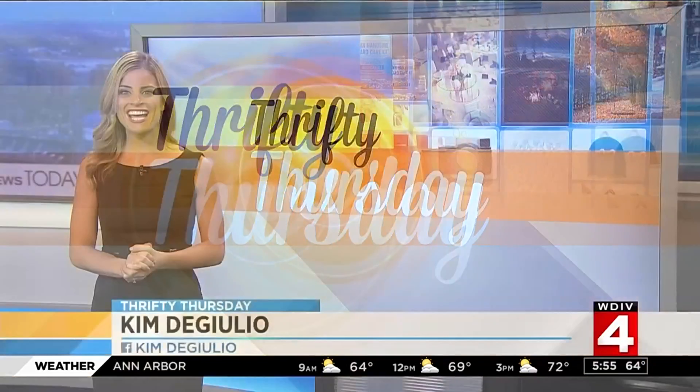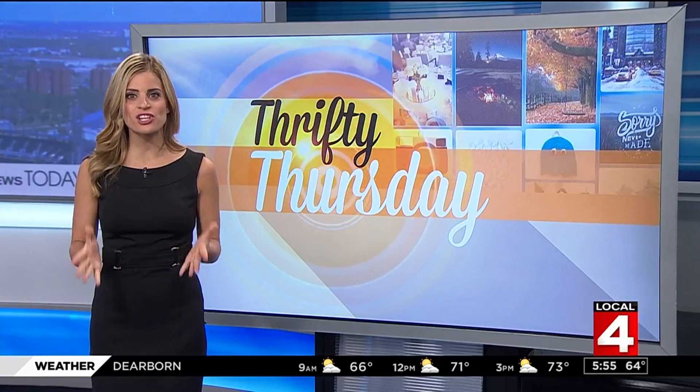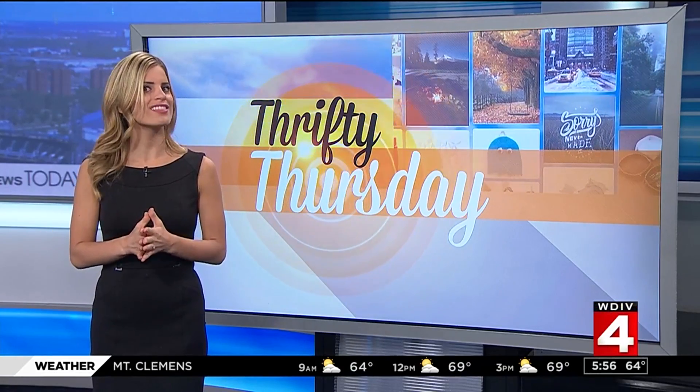Brandon, this Saturday is Cinco de Mayo, so obviously you've got to celebrate with some tacos, but what about dessert? How about taco cookies? They're great for your Cinco de Mayo party, easy to make, and oh so delicious.